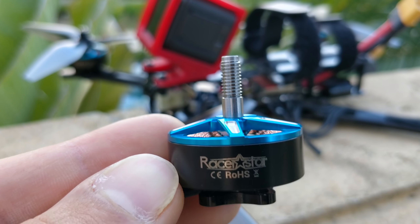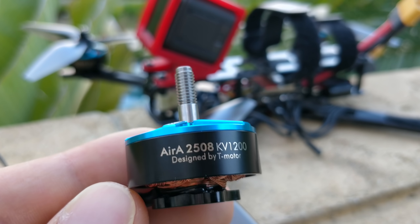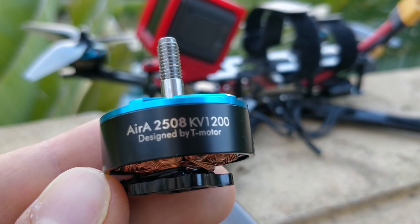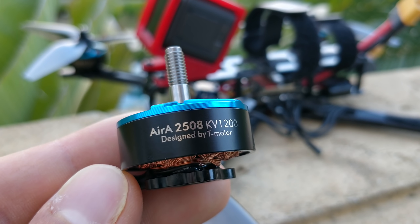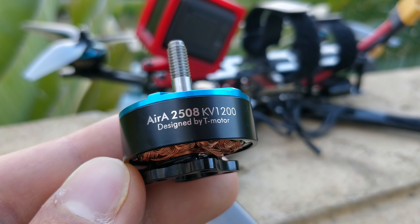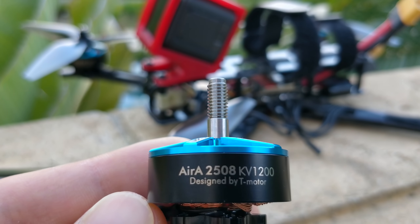Recently, they've been doing this thing where they make a motor with T-Motor. This is the second one they've made. The previous one was a 2306 — the T-Motor F40. I don't know why T-Motor is reducing themselves down to working with Racerstar, but whatever it is, this motor is one of those made by Racerstar but designed by T-Motor. I didn't try the previous one, but I picked this one up because I've been playing around with 7-inch. It's a 2508 motor.